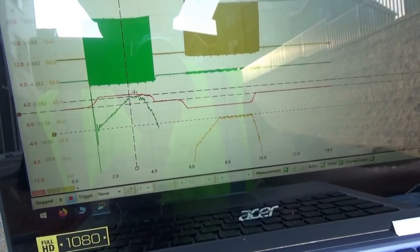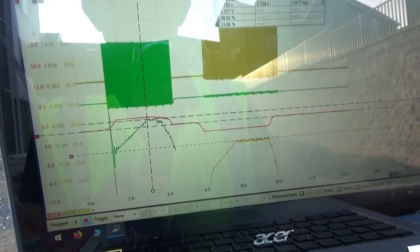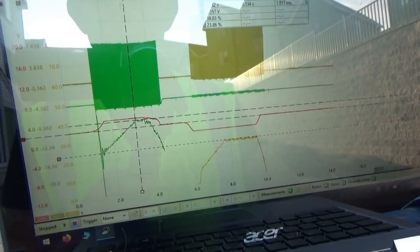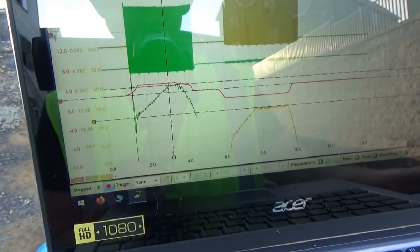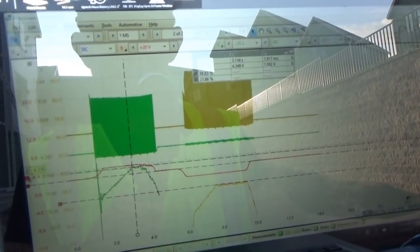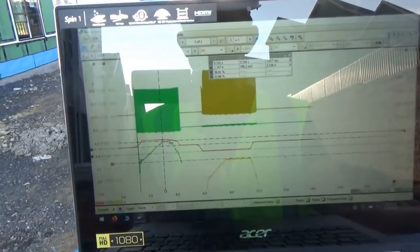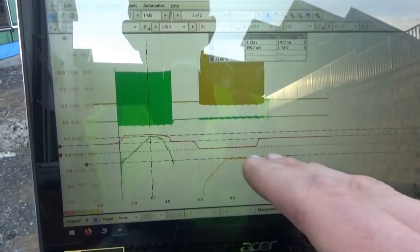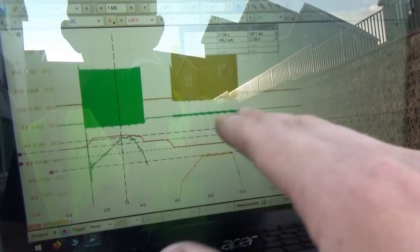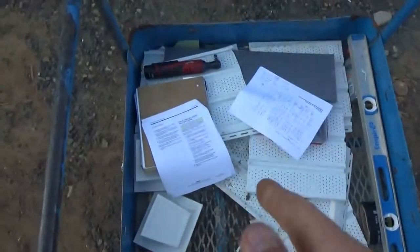The joystick inputs are perfectly fine because the delta is two volts going forward and the delta is also two volts going in reverse. This proves that it's a calibration problem — the control board isn't ramping the duty cycle up enough for this thing to drive back. So now we can go ahead and redo the calibration.